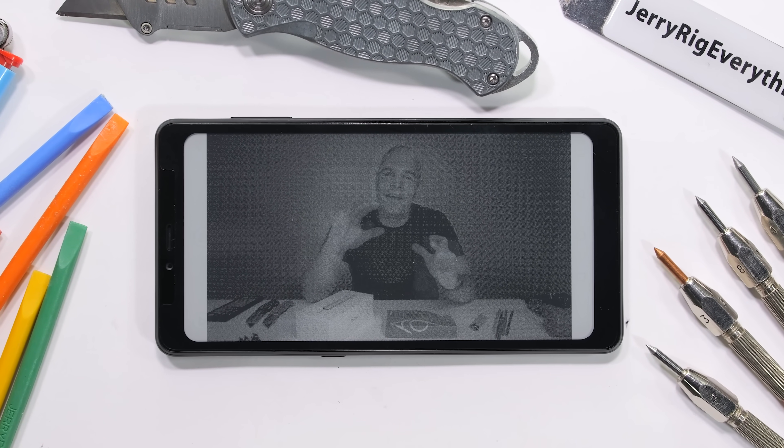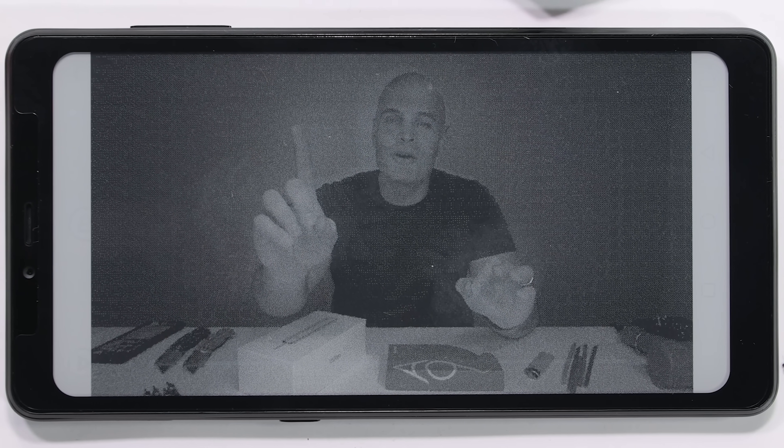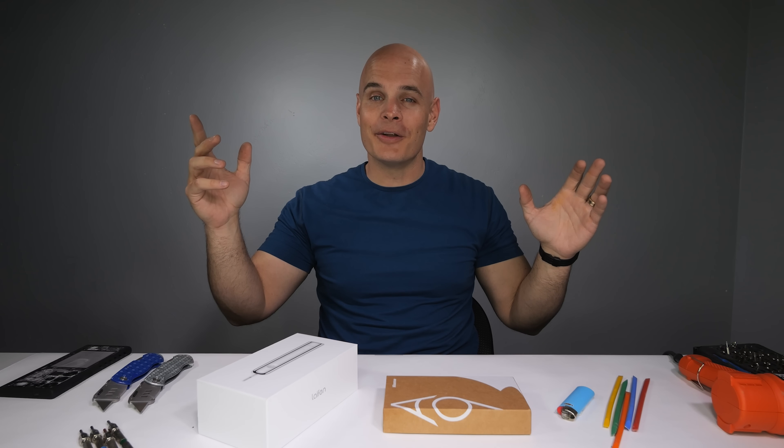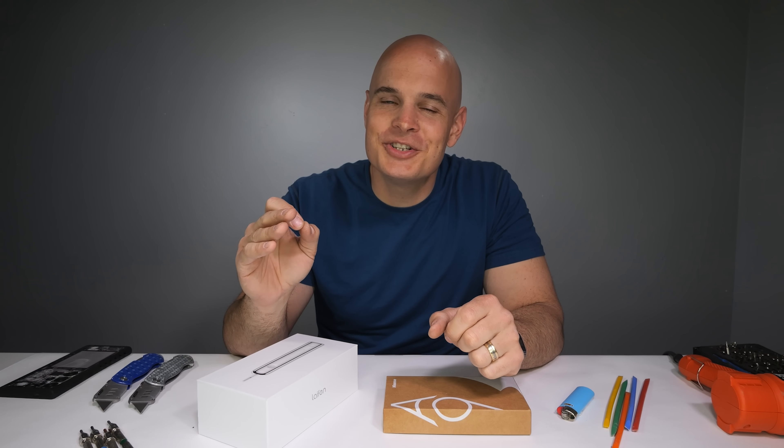This is what it looks like to watch a video on a full-fledged e-ink smartphone — the very first e-ink smartphone we have ever durability tested. Whoa, pretty wild experience. Definitely not for everyone of course, but the application is intriguing.